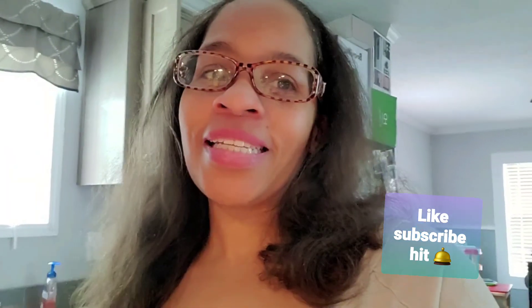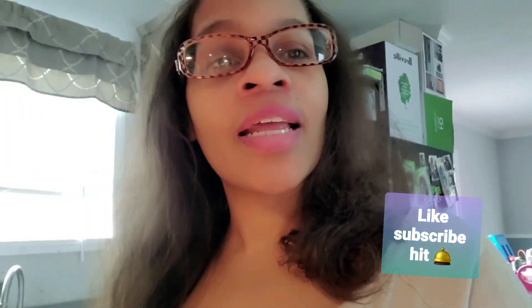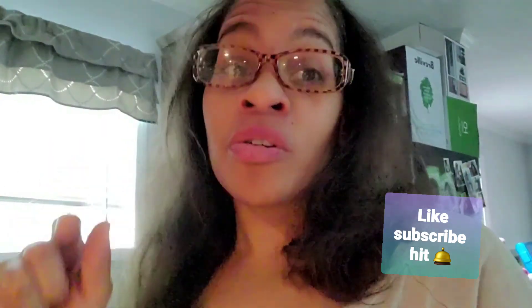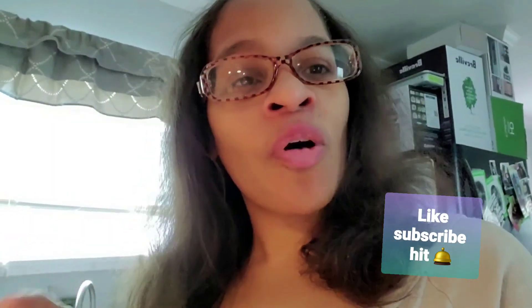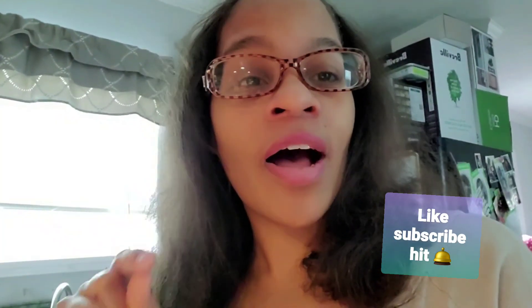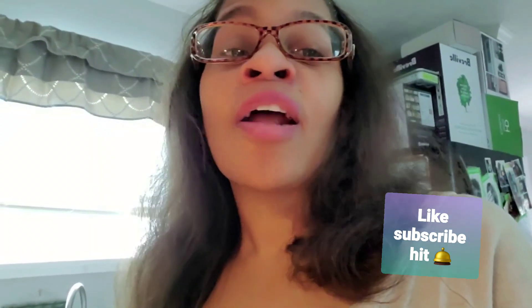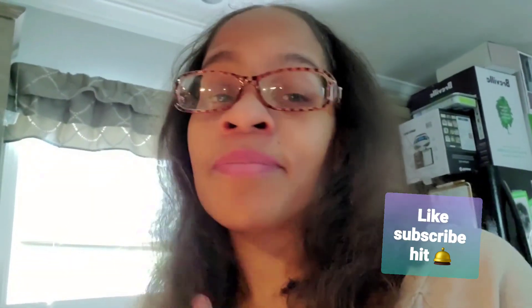What's up y'all, how y'all doing today? Before we get started, go ahead and hit the like button, hit the bell to be notified of all the wonderful videos that's about to come your way. Don't forget to leave positive vibes down below, and any questions you may have, go ahead and ask me.